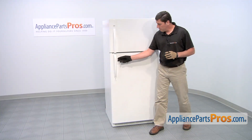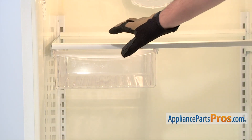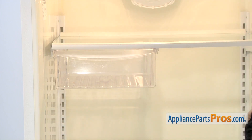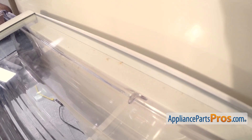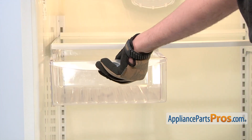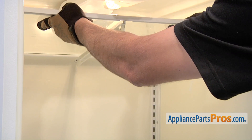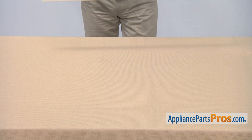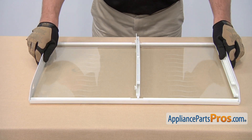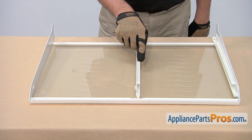To access the part, you'll first need to open the refrigerator door. On our refrigerator, the meat pan is located on the top left portion of the refrigerator. Start by removing the plastic drawer. Afterwards, lift up and remove the shelf. On the underside of the glass shelf are two different meat pan hangers. Today we're going to be replacing this one.